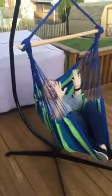Have a seat, sit in it, relax — perfect.